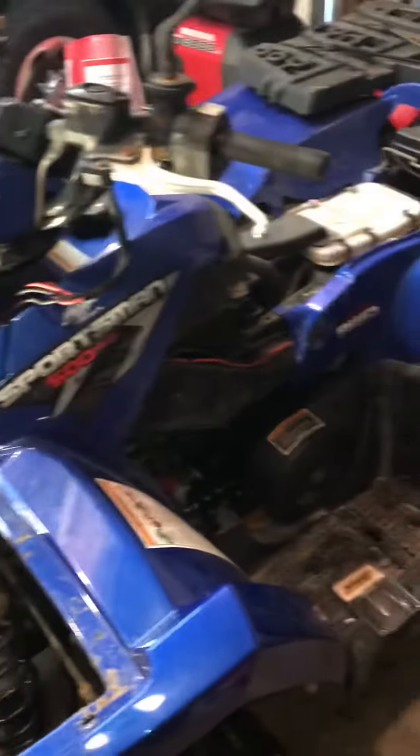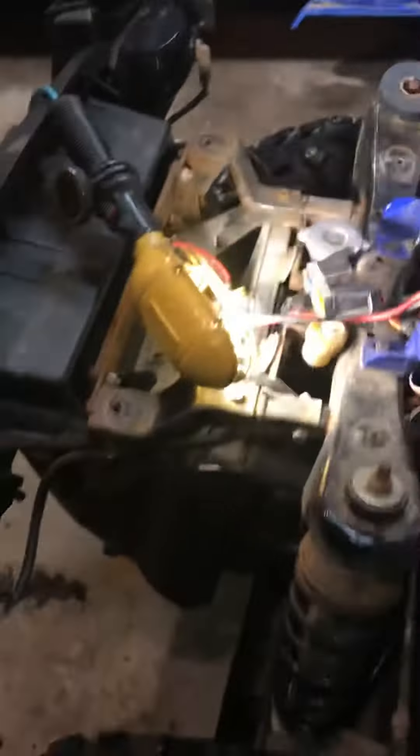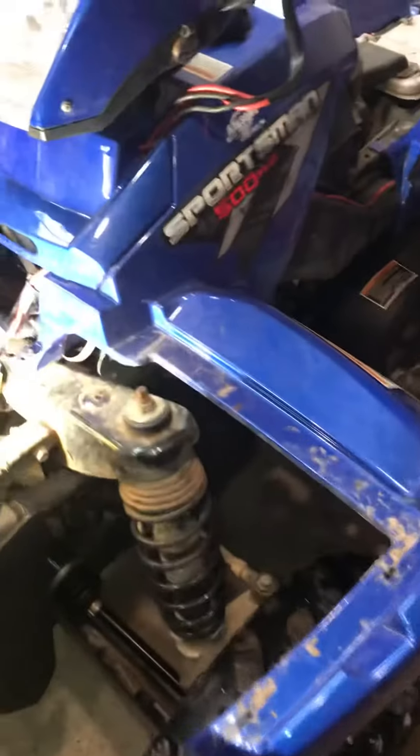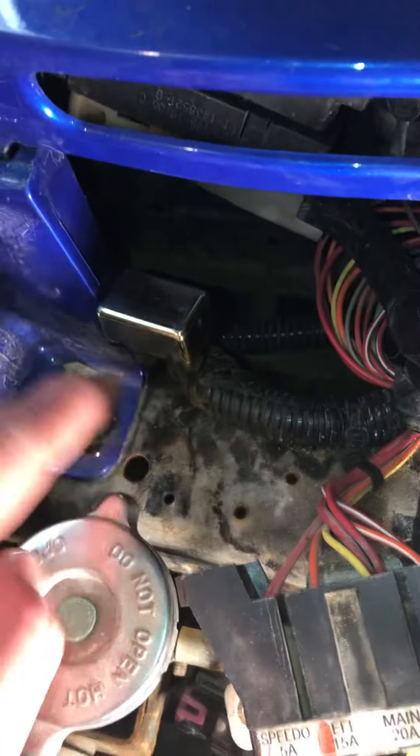But this time the fan stopped working. I tested the fan — I unplugged it, and the fan, which is down here in front of the radiator, was working fine. So I pulled the service manual out and found there is a circuit breaker up here for the fan — it's a 10 amp breaker, and this is it right here.